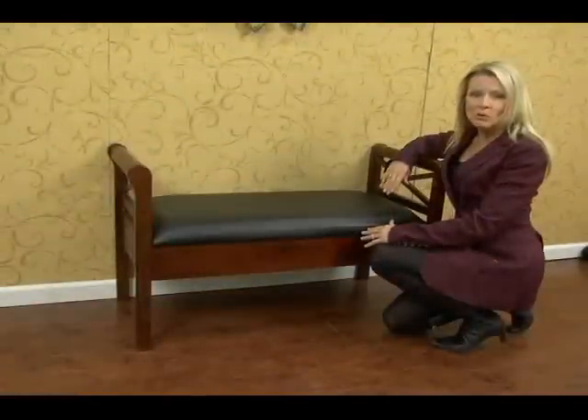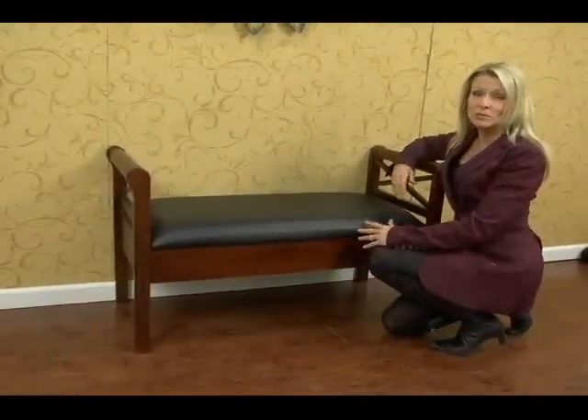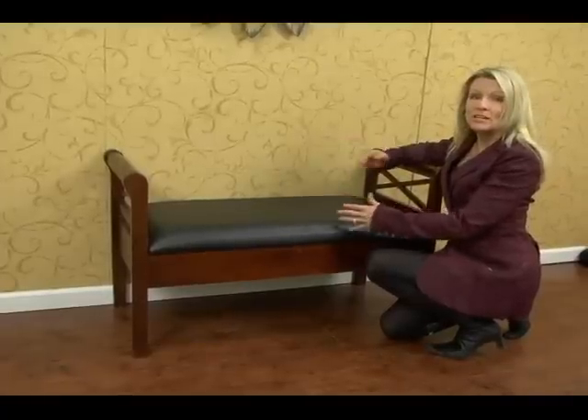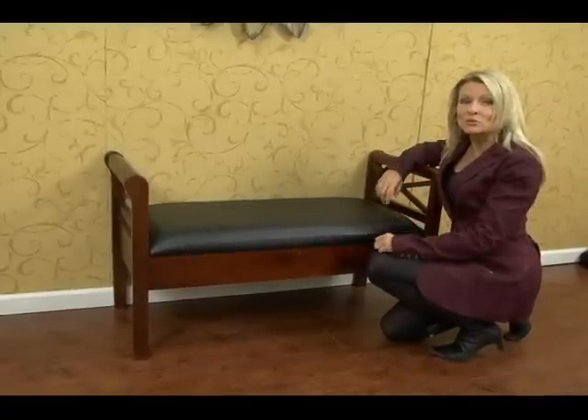This seat storage bench is perfect for the bedroom, dining room, kitchen, entryway — you name it. How about in front of a window to add character and style to your home?